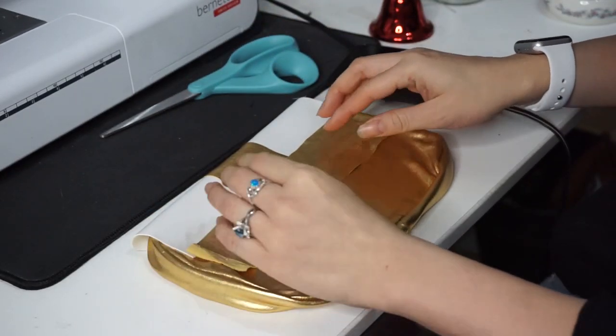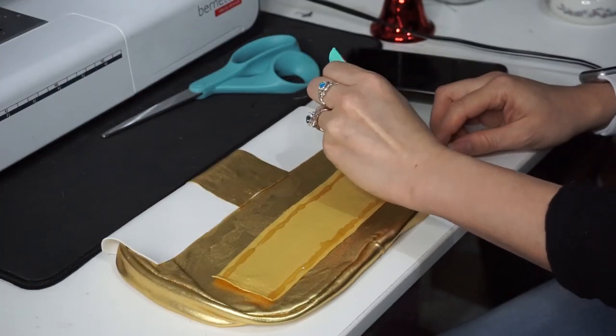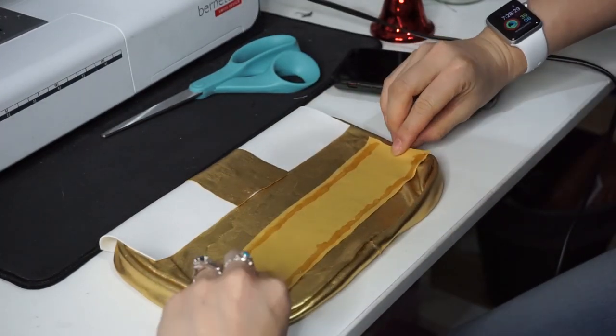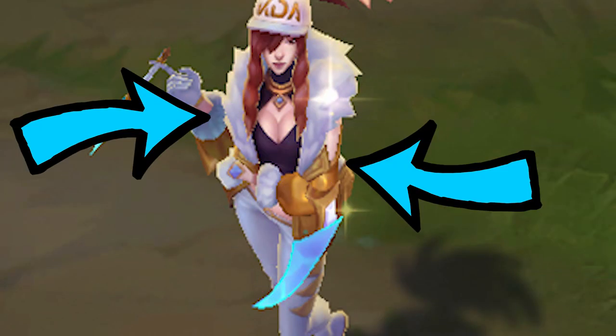I'm going to glue down a strip of fabric on the back to let the belt slide through the pouch. The belt alone is not going to be able to hold this up, so I'm going to add suspender clips on the side to help it stay on my pants.